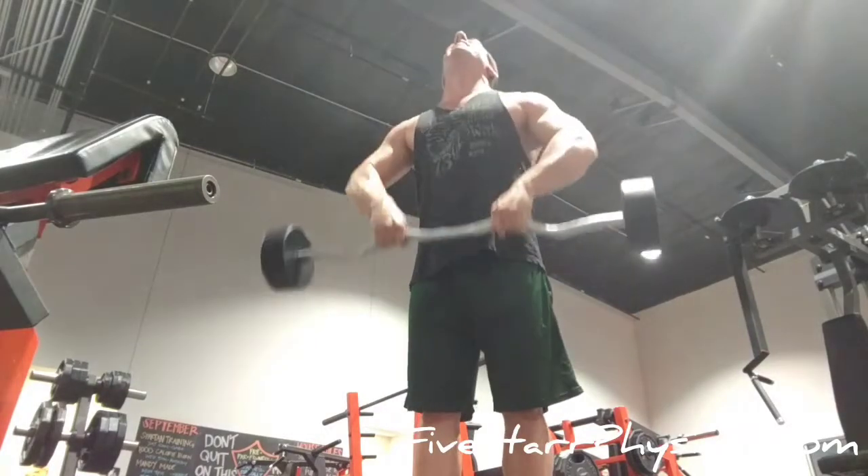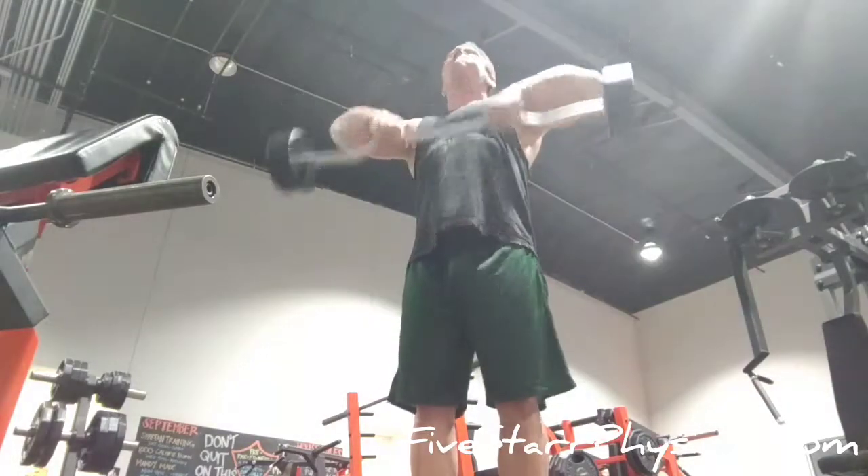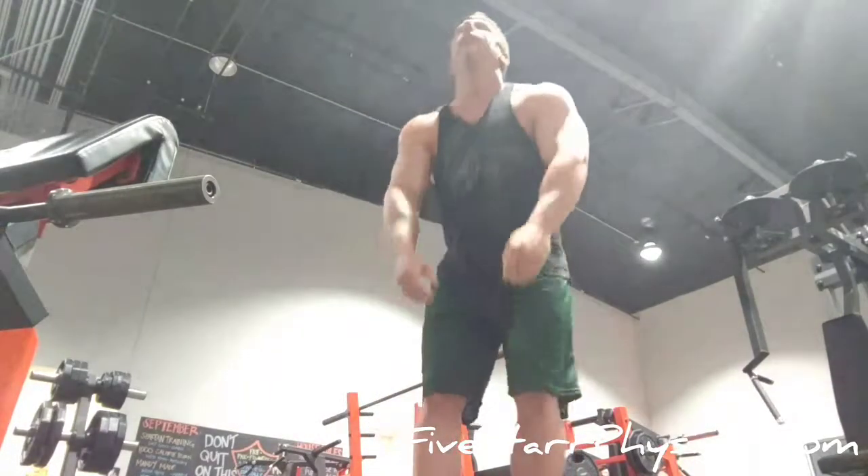Notice there's just a little bit of heave happening here. I think this is about the third or fourth set — fatigue was setting in a little bit. You can get away with a little bit of that, but try and keep it as tight and controlled as you can for the most part.